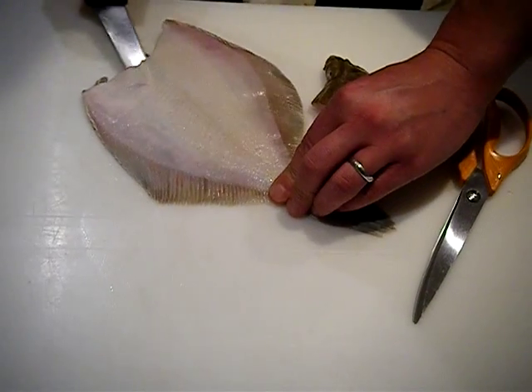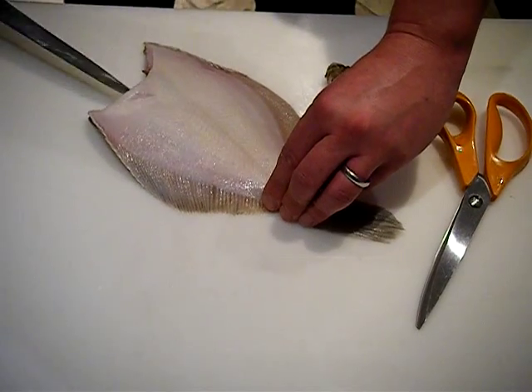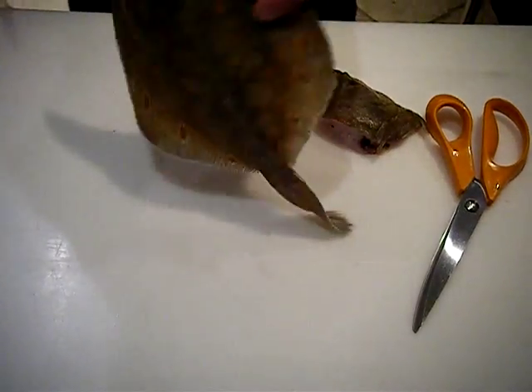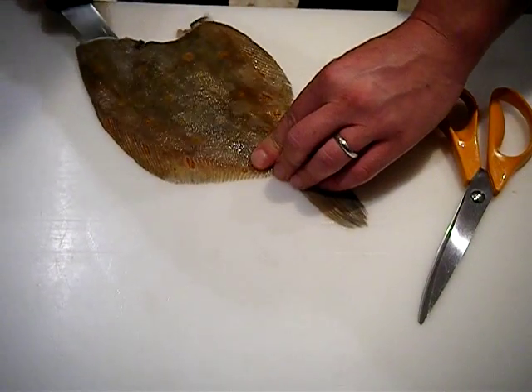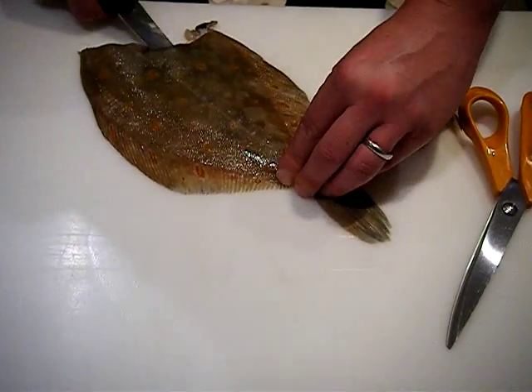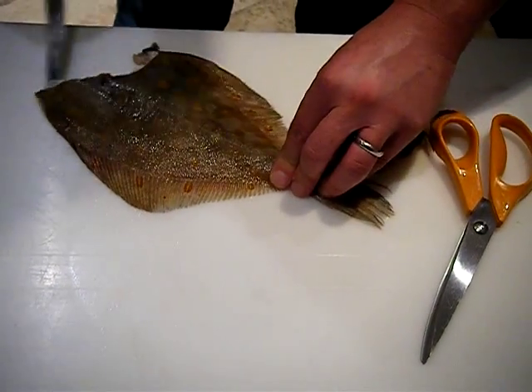Basically what we do is take the head off and then fillet it on either side of the bone, trying to make as few cuts as possible. On the first side I've done three cuts and filleted the fish on the white side, then put the knife in on top of the bone on the black side — again only making three cuts — just to make sure it's nicely bound inside.